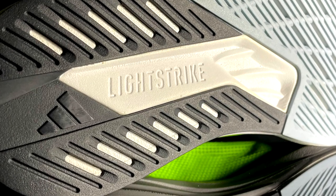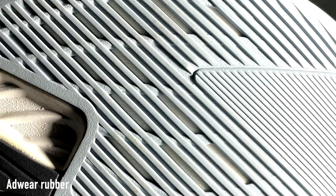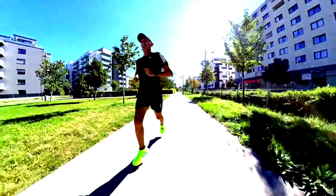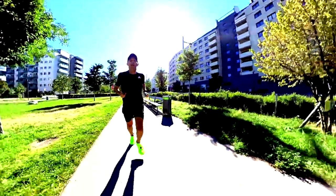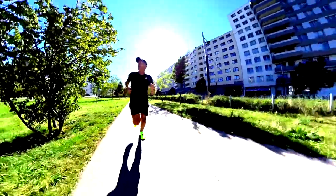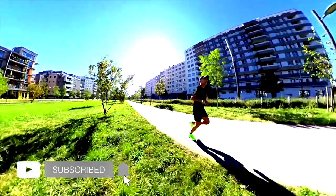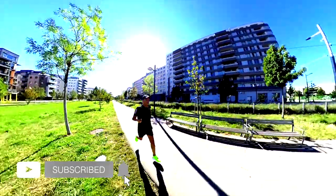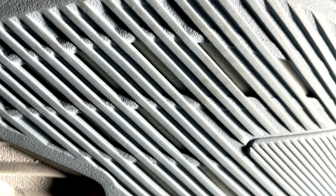The outsole, which I thought was much more slippery, is actually not that bad. Of course the grip is not like other shoes like the Boston 11 or Boston 12, but it's not that bad actually. Another pro is that it's not that thick and stiff underneath your foot.